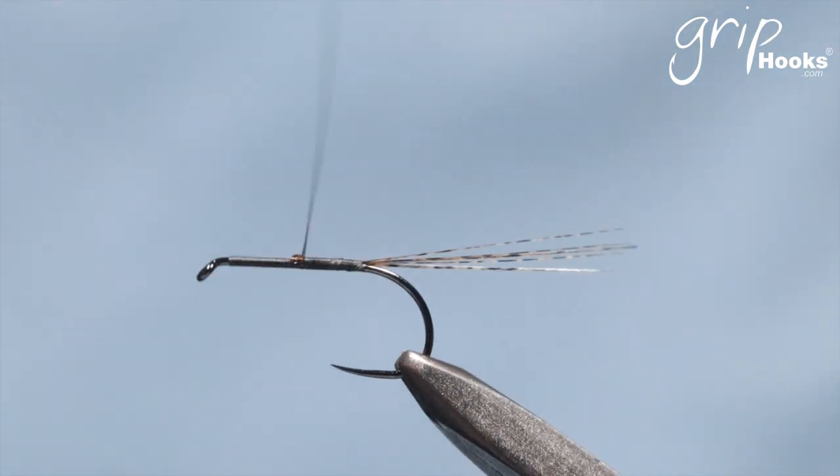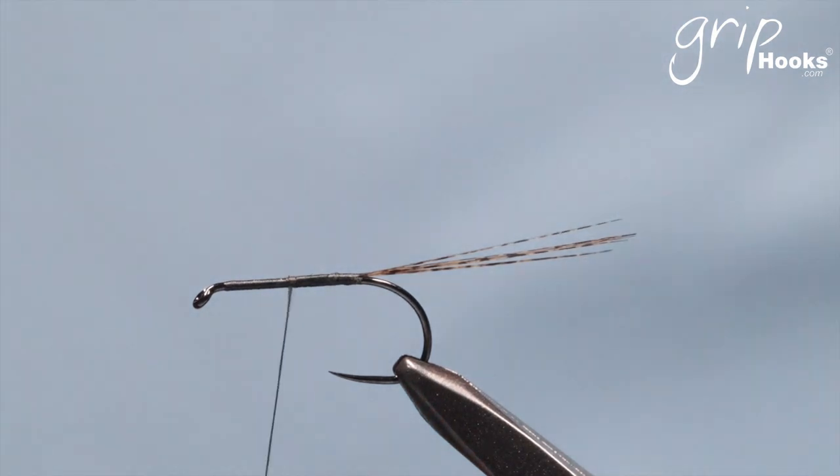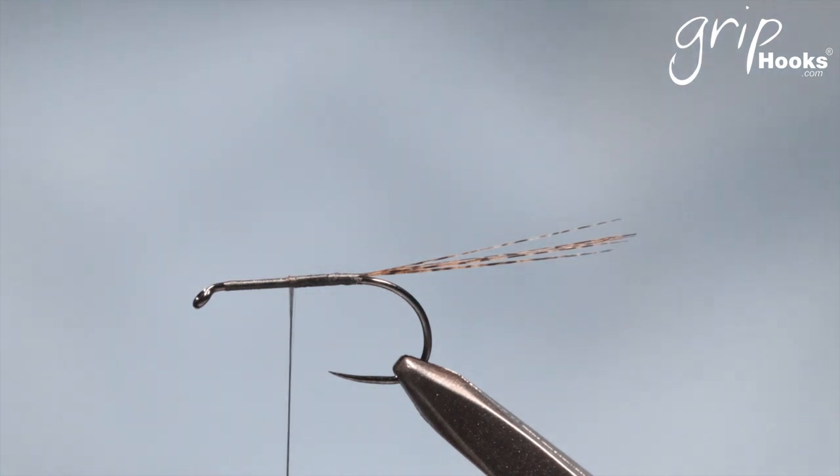Go forward to the middle of the hook. At this point you're going to tie in a piece of Antron yarn. I use a Grip Antron yarn in a grey colour because I'm tying a blue dun fly — match the Antron yarn colour. I've tied this in pale morning dun, blue-winged olive, and all those sort of colours as well. I can remember the first time I fished this was on the Gallatin in Montana, in a very thin riffle, and it worked like a charm.